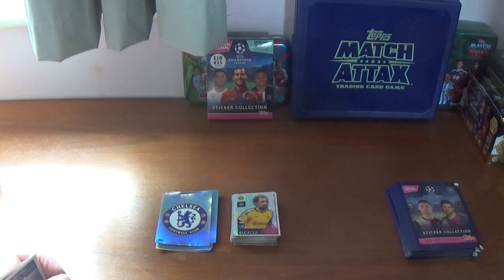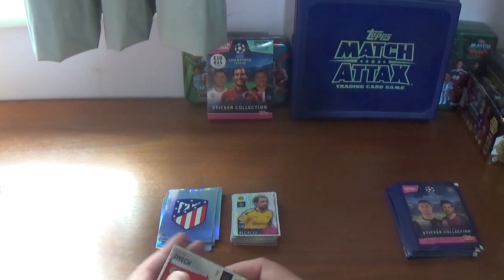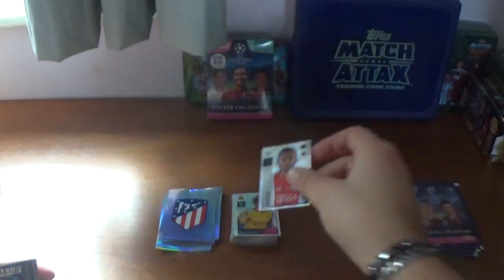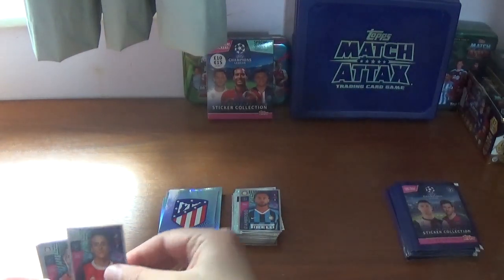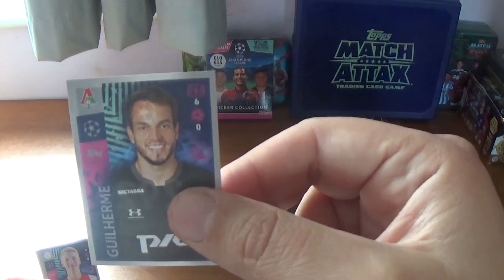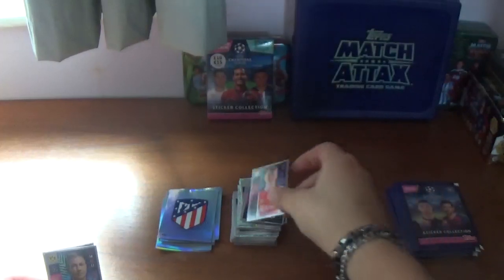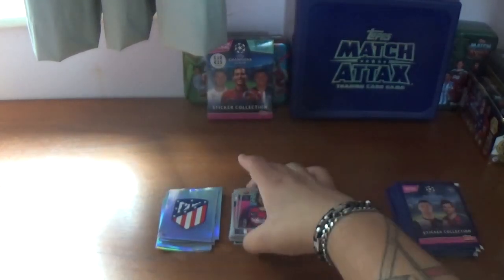Box two, first packet: we start with the Atletico Madrid logo which unfortunately looks a little damaged — that might be one for the bin, but luckily I think I already have that in the album. Then a shiny for Hakim Ziyech of Ajax. And: Danilo D'Ambrosio of Inter Milan, Franco Cervi of Benfica, Leon Bailey of Bayer Leverkusen, Abdou Diallo of PSG, Guilherme of Lokomotiv Moscow, Per Schuurs of Ajax, Mario Goetze of Borussia Dortmund, and we finish with Jordi Alba of Barcelona.